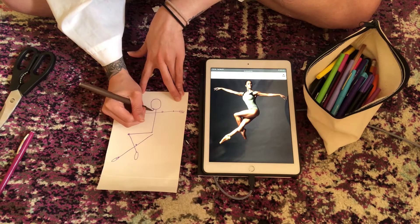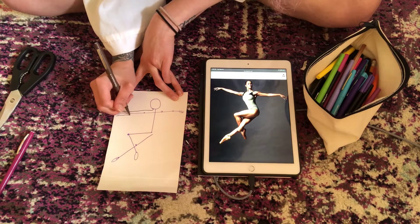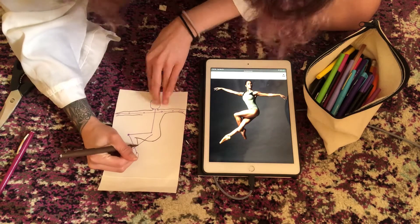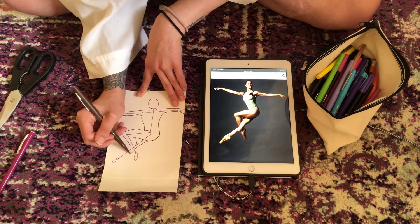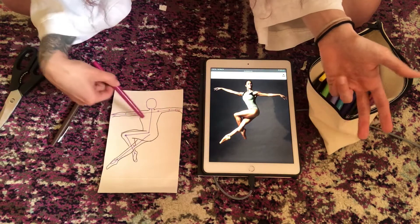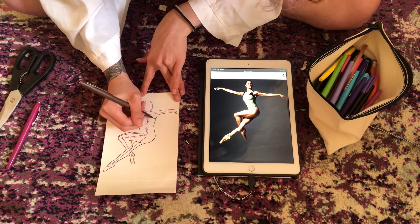Once you have your skeleton, you can start to draw around what you already have. Her hands would actually go off this paper! If I was using a pencil, I would now erase the skeleton — you don't need that anymore. Once you have the body shape, that's when you can start thinking about clothing — what is the clothing doing?